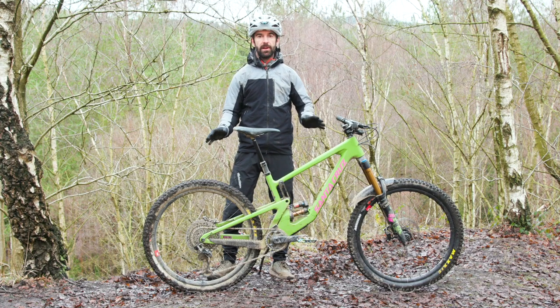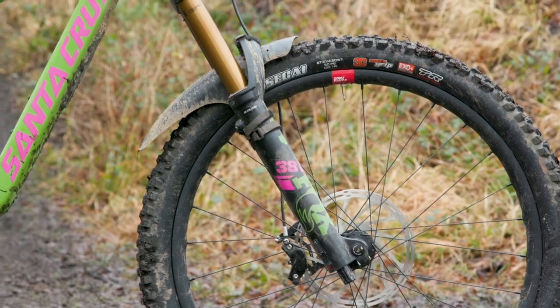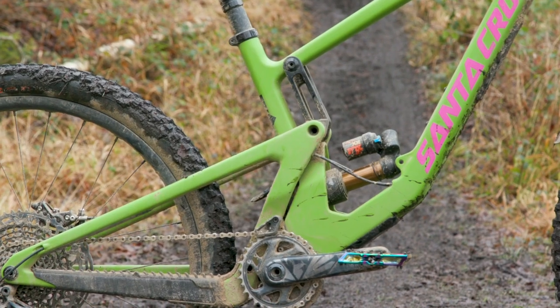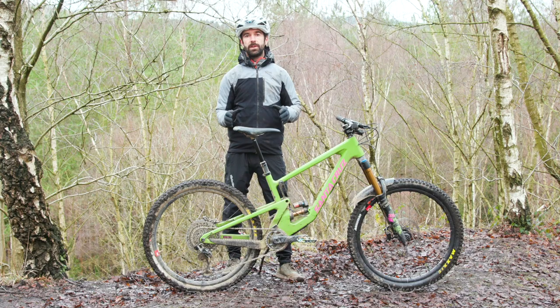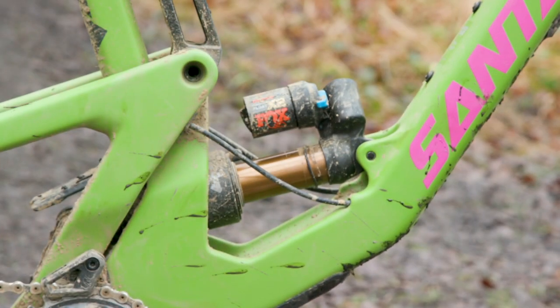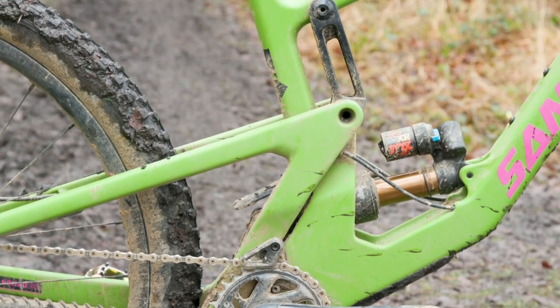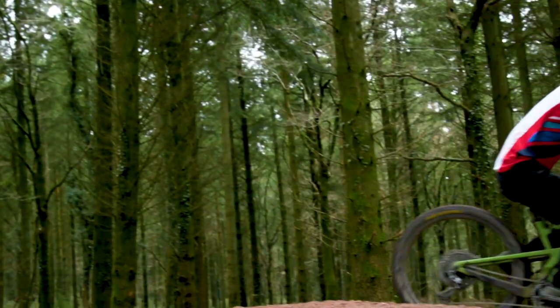The fifth generation Nomad is still built around 650b wheels. Santa Cruz are sticking by the fact that the smaller wheels are simply more versatile and fun than the equivalent 29-inch wheels. It still uses 170mm of travel at the rear matched with a 170mm fork at the front. The back end still uses the VPP — virtual pivot point — platform, but for 2021 Santa Cruz have refined how that travel is controlled. Changes include a lower leverage ratio and a longer stroke shock, which Santa Cruz claim gives a more settled and damped feel for tackling rough descents, with increased progression at the end of travel to better handle heavy hits or nasty landings.